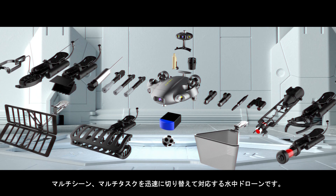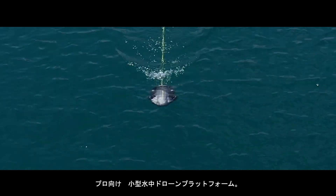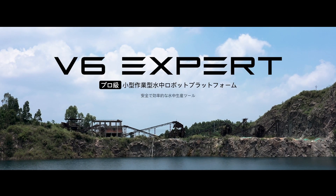Jump between tasks and operations with ease and efficiency. Experience the ultimate professional level, compact size, and operational ROV platform — FiFish V6 Expert, the ultimate underwater productivity solution.